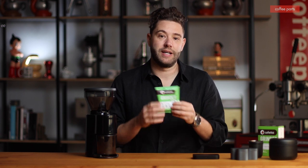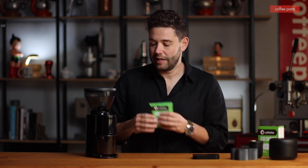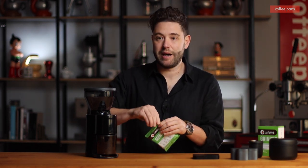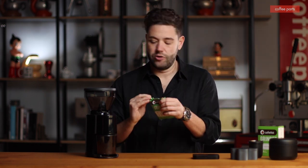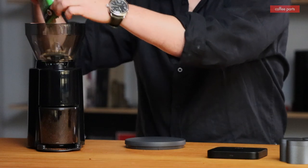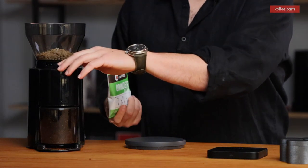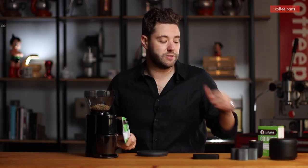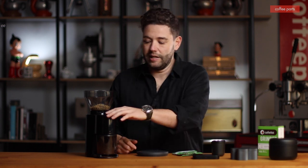Cleaning these grinders can be quite simple or quite complicated depending on how deep you want to go. Generally speaking, every month or however you like, you can just run a pack of grinder cleaning tablets. We're using Cafetto grinder cleaner, but there are other companies like Grindz that do these tablets. All you have to do is open the packet, drop the cleaning tablet in, grind it out, and then run some coffee to season the grinder again.